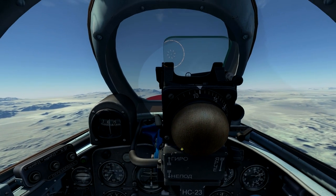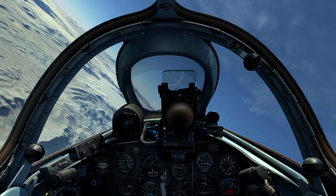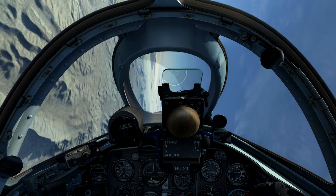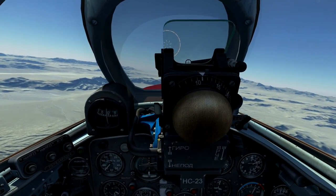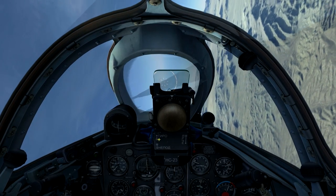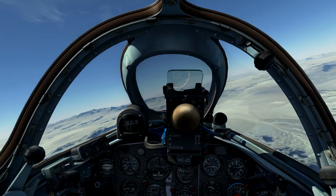On the left side of the gunsight is the caged and uncaged sight lever. When in the down position, the sight is caged and will stay in a fixed position. When in the up position, the sight is in the uncaged mode, and the sight will move around based on the target wingspan setting and the maneuvers of your own aircraft. You'll want to keep the sight caged until you're lining up on the target.